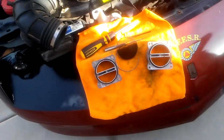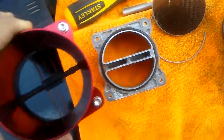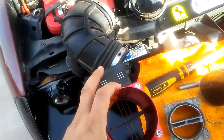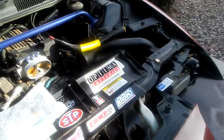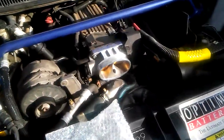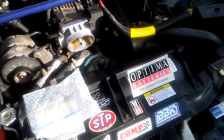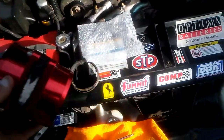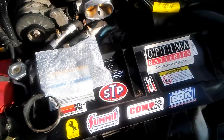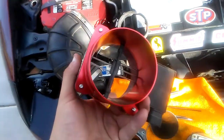I'm going to hold these side by side and be really careful because I don't want to drop this. This is the ported one, obviously, and that's unported. I'm not sure what kind of difference it's going to give me. I'm still running my stock intake elbow — I do have a Trick Flow elbow coming in to complement my SLP and my 52mm BBK throttle body. It's a forged 383 motor, so it needs to breathe.